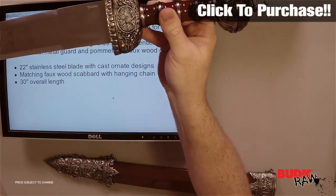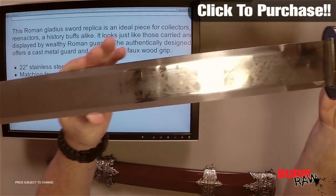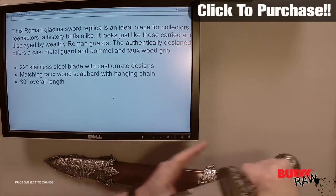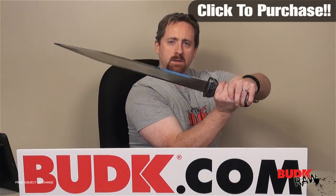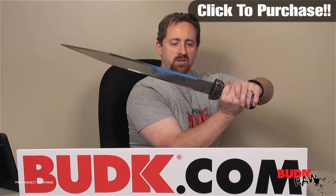Now this is the display item like I said a minute ago. Matching faux wood scabbard with hanging chain is 30 inches overall. Check out the size of this — pretty nice size when it comes down to it. It's got a nice mirror polished finish to the blade.